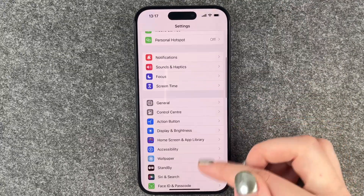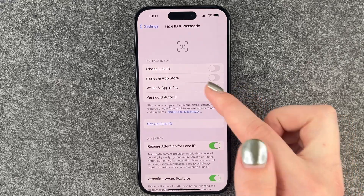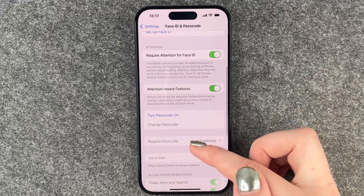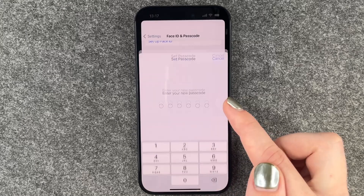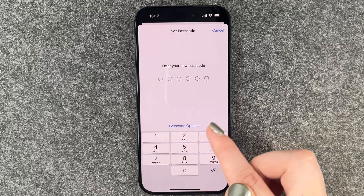Here we want to scroll down to Face ID and Passcode and click on that. You can see what you want to use Face ID for, but first we want to turn on the passcode. Click here on 'Turn Passcode On'.